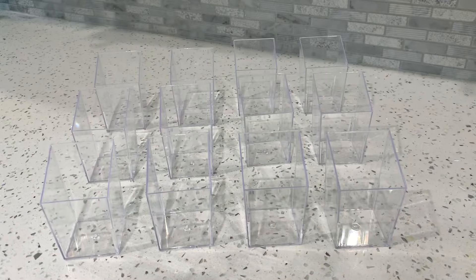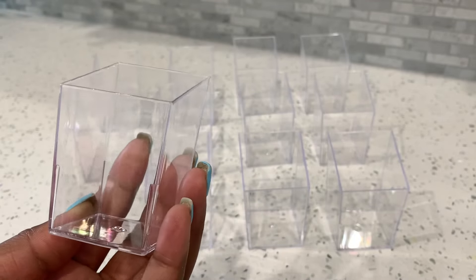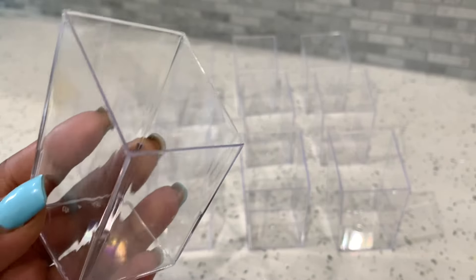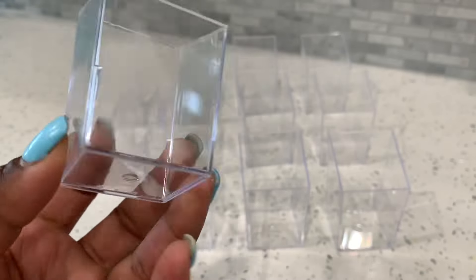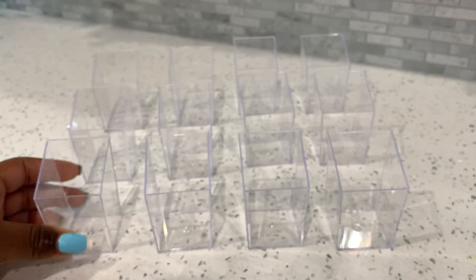These are the dessert shooter cups I'm using today — they are three ounces and have a little slight edge to them. I found them at my local cake supply store. You can order these on Amazon, or get them from Michael's or Joann's. You can pretty much find these anywhere. Amazon would probably be your go-to if you don't have any of these places local in your area.